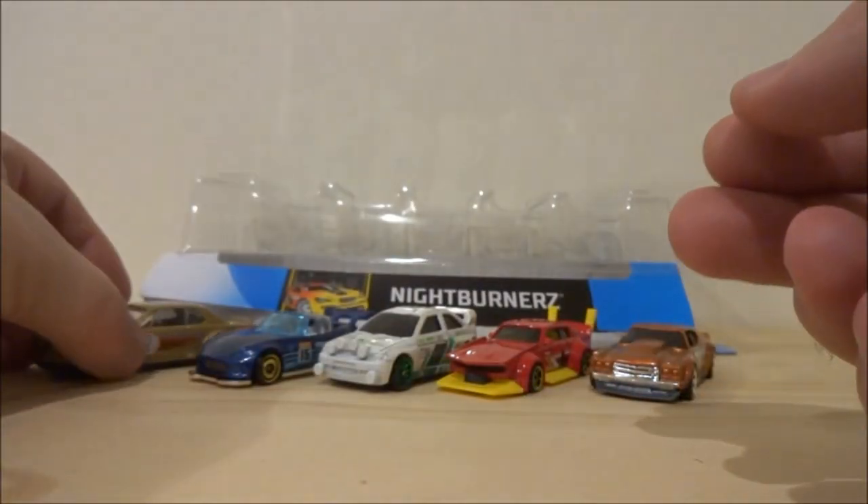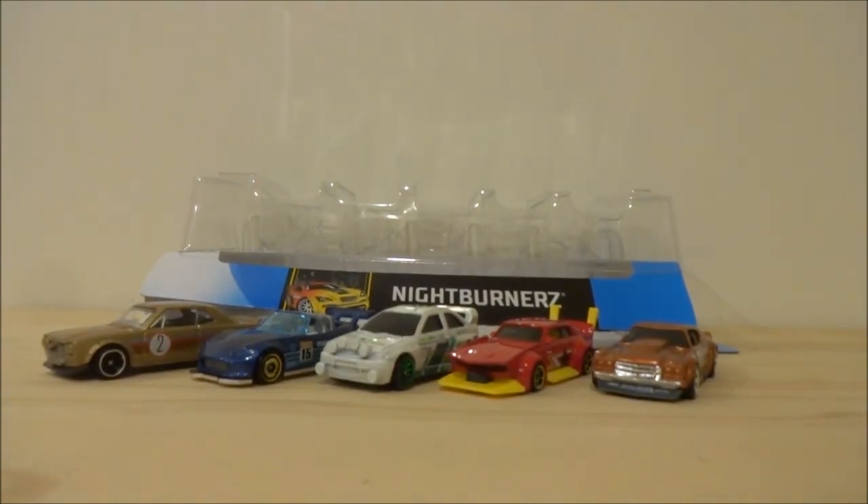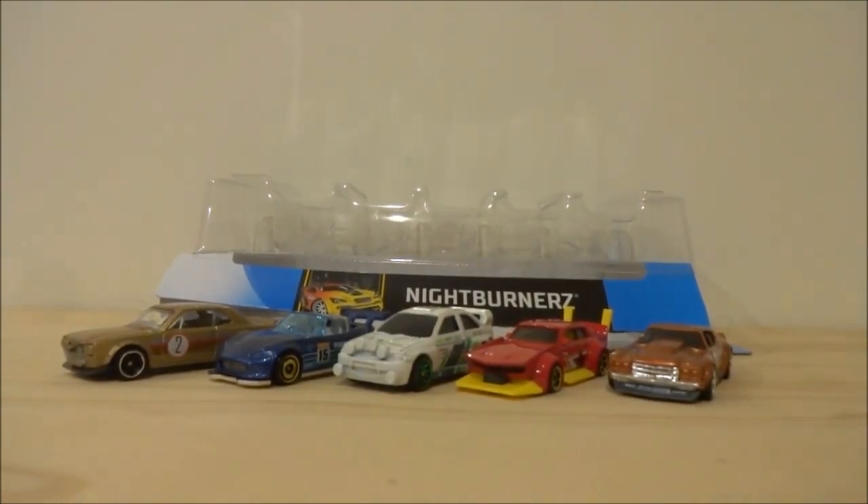This is a fabulous 5-pack for 2019 — it's right up there with the Fast and Furious 5-pack as my favourite for 2019. A lot of castings there that we just haven't seen for a while, so really good to see them. I hope you enjoyed the in-store footage plus this opening, and we'll see you in the next video.